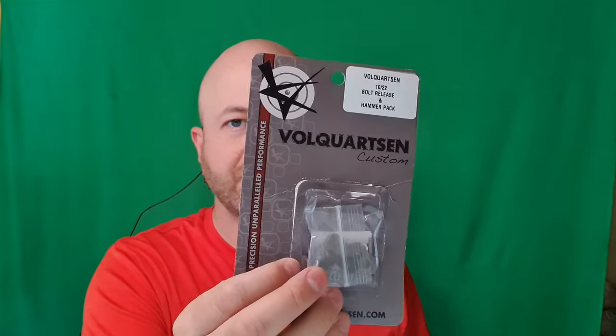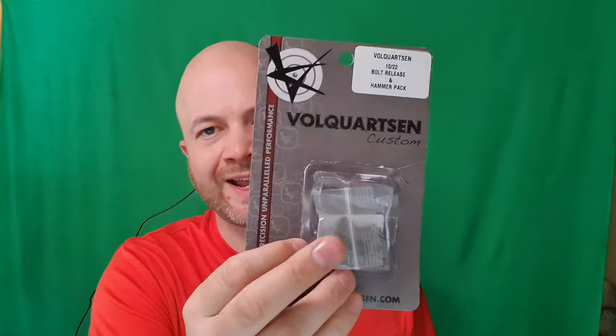Howdy folks, it's Sager the Hunting Gear Guy. This is the Volquartsen bolt release and competition hammer combination. I got this really just for the hammer. The bolt release I can just dremel in five minutes like I did in a previous video.